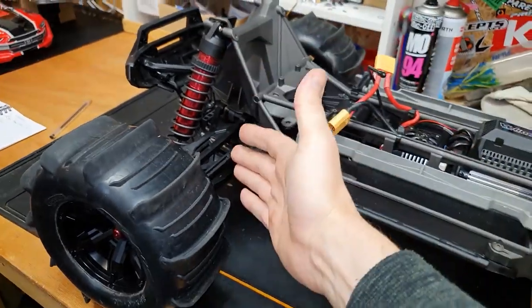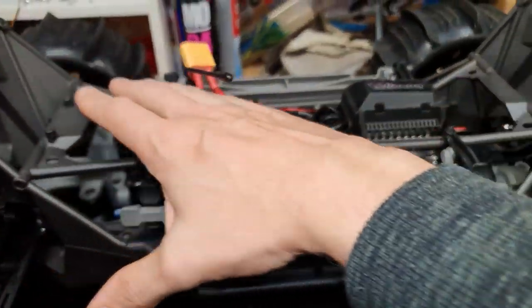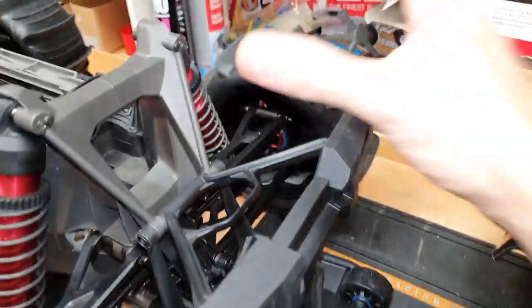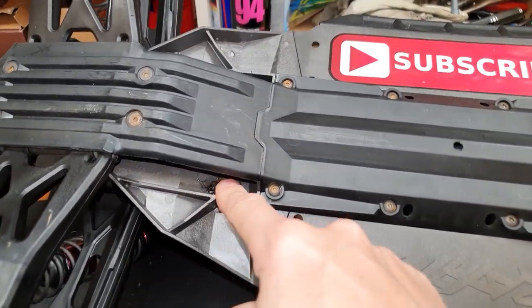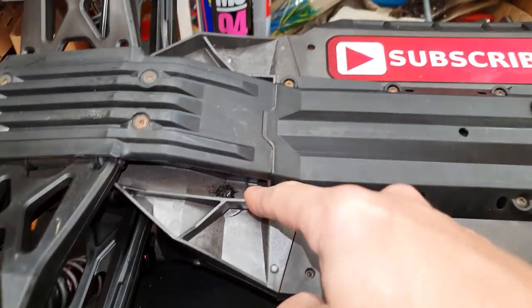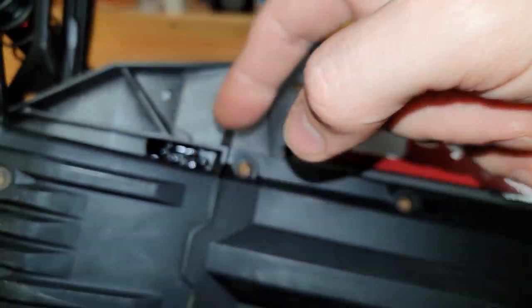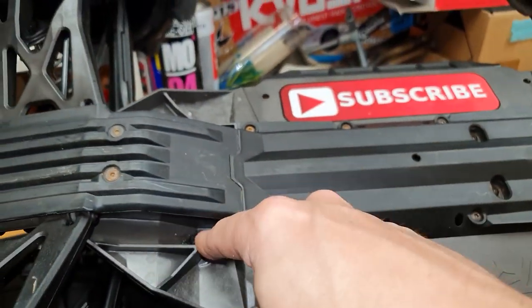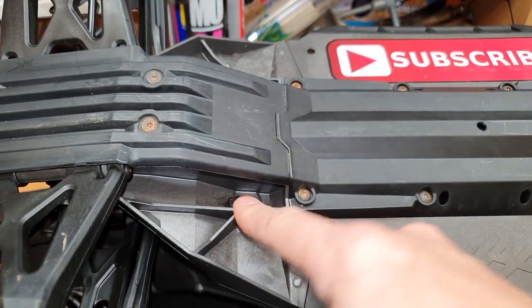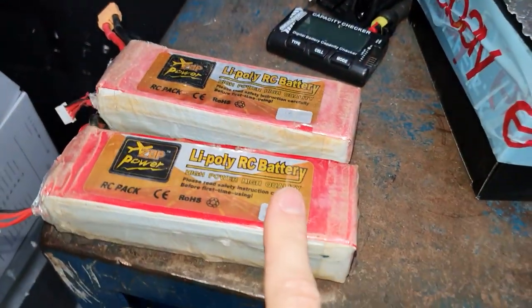I don't put too much over the chassis and over the electrics - I focus it mainly on the suspension arms, hubs, and all that kind of stuff. Another little mod I do before putting the WD-40 on is to put a small screw through these holes where the steering posts are, and then epoxy or hot glue it in. I've broken these off before, and since I've been doing this modification it hasn't broken.